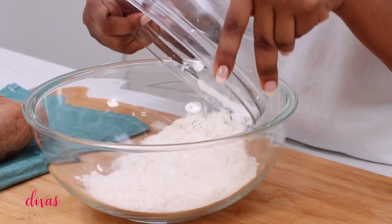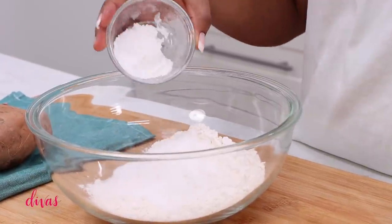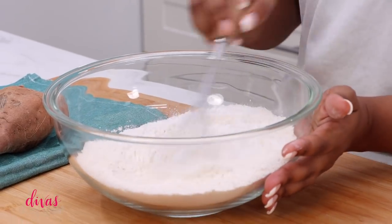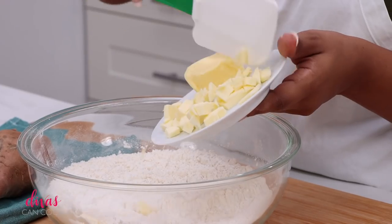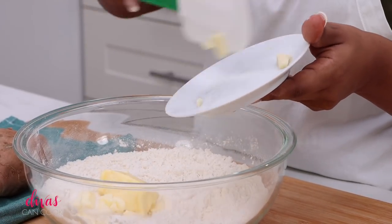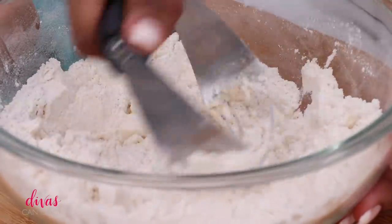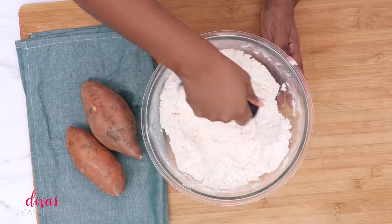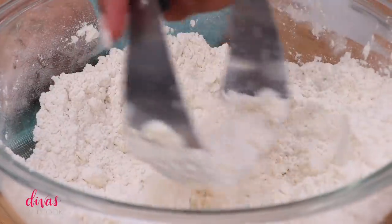Next we're going to move on to our dry ingredients. I have some flour going into a bowl, then I'm going to add in some sugar to sweeten it up just a tad. Next I have my baking powder, baking soda, and salt going in there. We're going to whisk this all around and get it combined. Then I'm going to add in my cold chopped-up butter and my cold butter-flavor shortening. I like to use both in my biscuits. Go ahead and use a pastry cutter to cut in all that butter and shortening until you have little fine crumbs — just like that. That looks perfect.